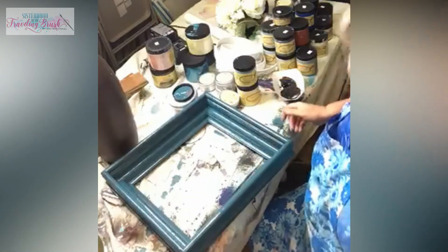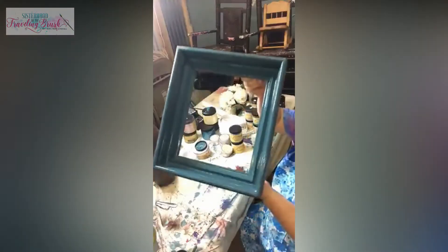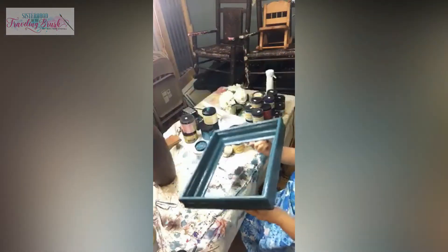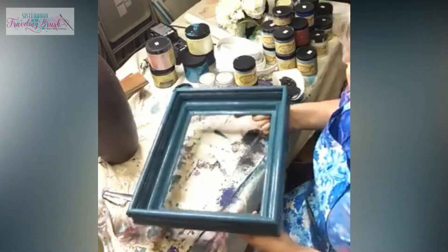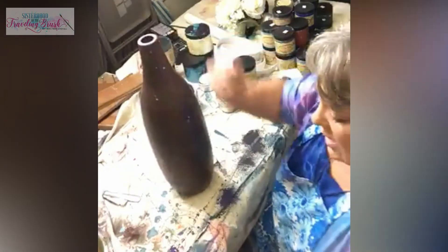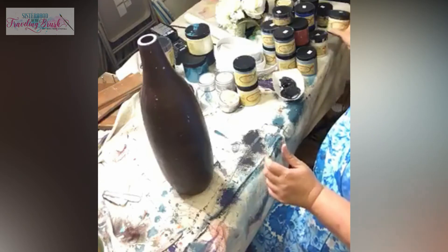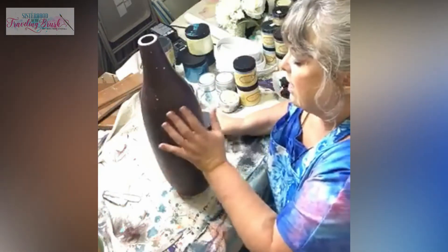That probably took about five minutes. I'm going to let it dry a little bit and then decide what to do next on that. Let's go ahead and put a coat on this other piece - I think what I'm going to do is go with a coat of caviar, the black, underneath to give us the base coat.